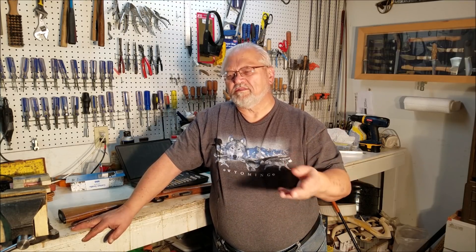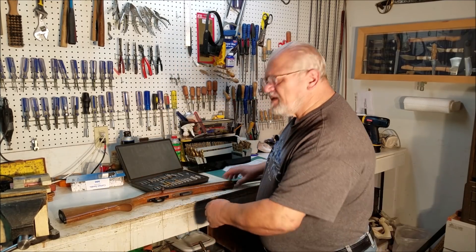Hello, 45 Alpha Charlie Papa channel. This is the old gunsmith speaking at you one time again. I wanted to talk to you a little bit today, rather than talk about a specific job.